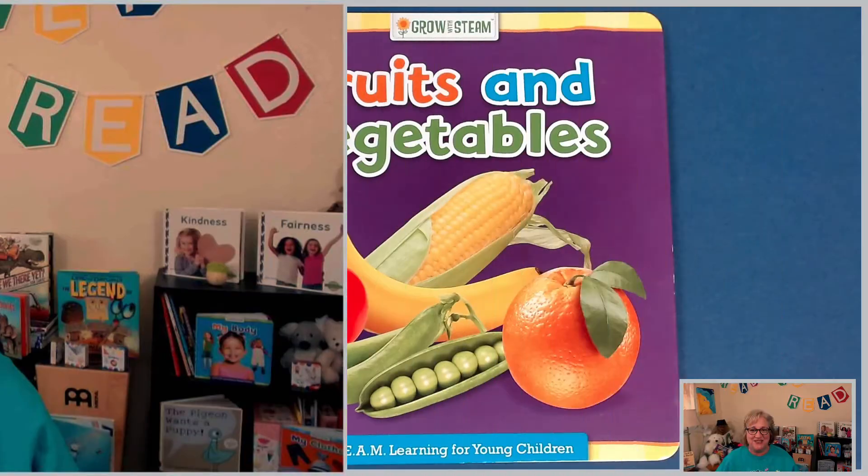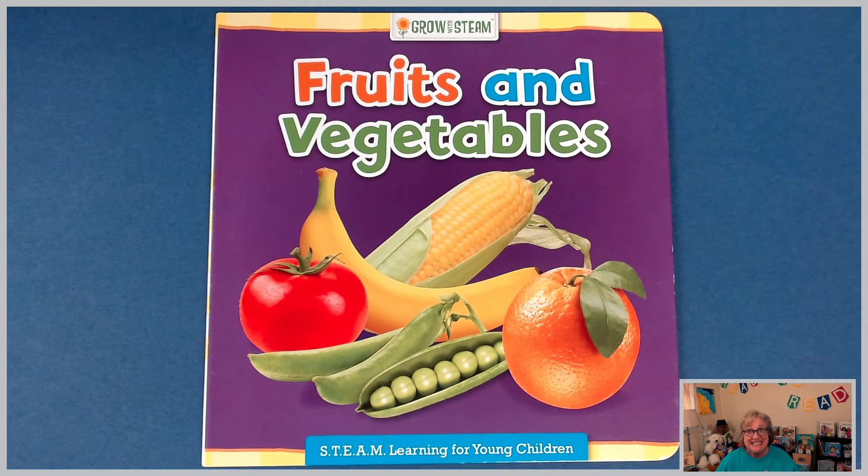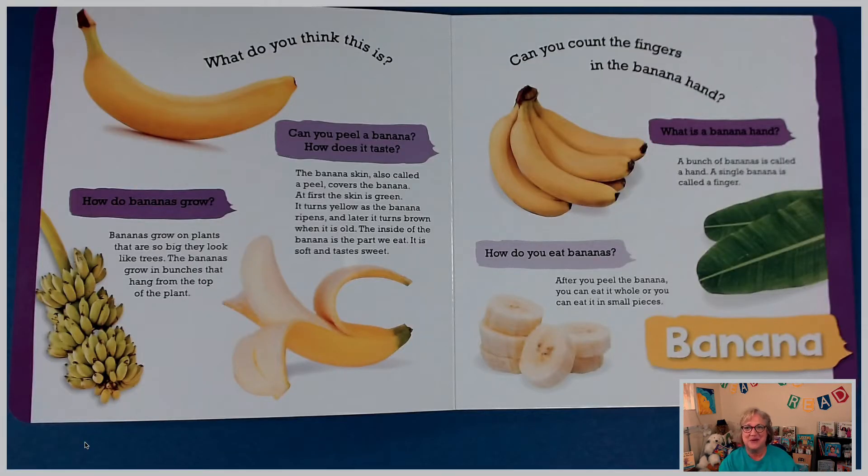Hi, boys and girls. I have a great nonfiction book to share with you today. It's from our STEAM Learning for Young Children collection, Grow with STEAM. STEAM stands for Science, Technology, Engineering, Arts, and Math. We're going to learn a little more about fruits and vegetables. If you want to grab someone and share this book with them, you can ask some of the questions to your friend or family member so we can enjoy this book together.